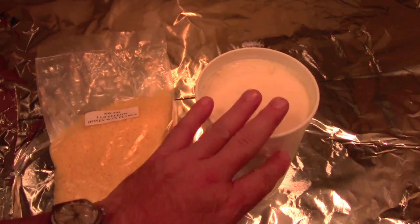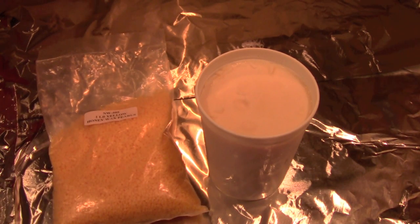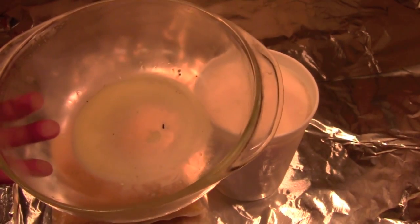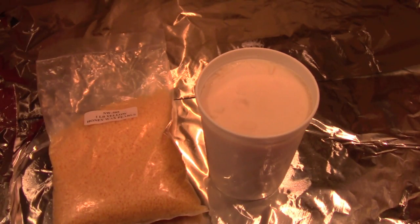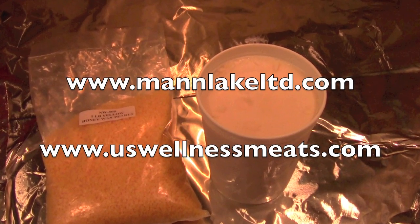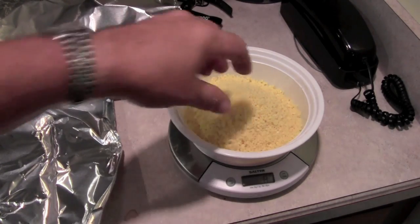I generally mix two pounds of lamb tallow to one pound of beeswax, and I'll melt that up in a microwave oven. Because of the container I'm using — I've been using the same thing for about 20 years — I'm going to melt up a half batch at a time. So I'm going to measure that stuff out. 8 ounces of beeswax pearls, ready to go.